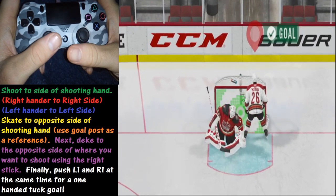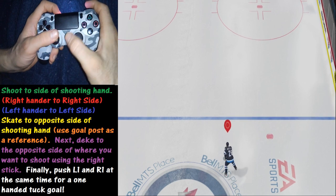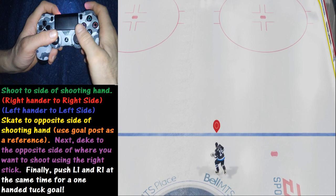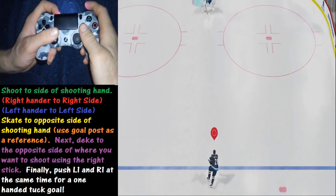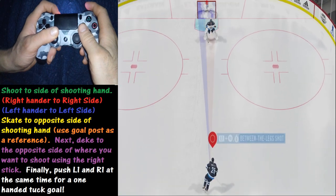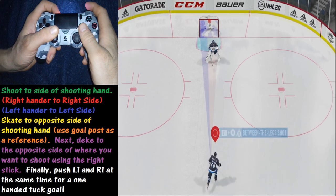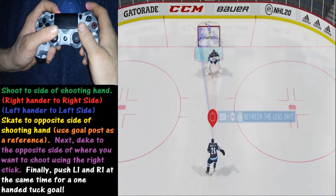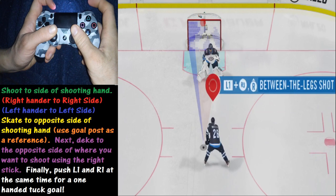Let's take a look at another example. One of the key things to keep in mind when attempting this move is you want to shoot to the side of the shooting hand — right-hander shoots right side, left-hander shoots left side. Here we have a right-handed shooter, which means we want to shoot to the right side, so we're going to deke to the opposite side — deke to the left using the right analog stick.